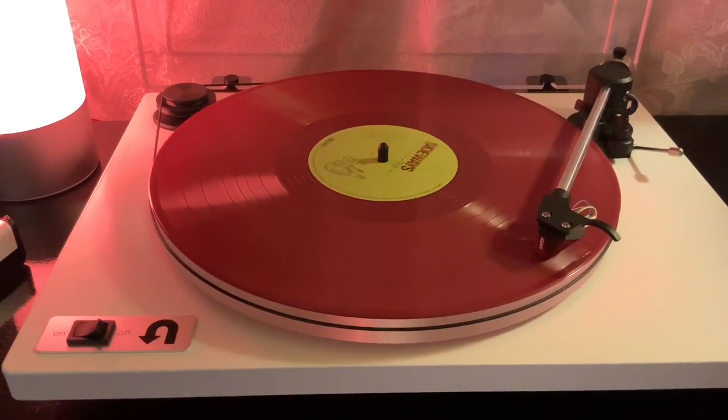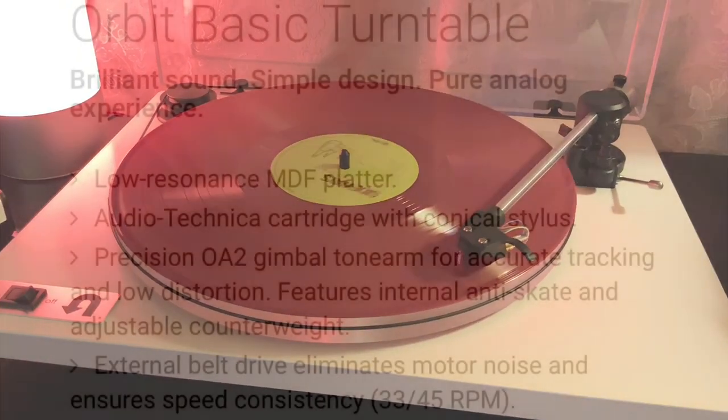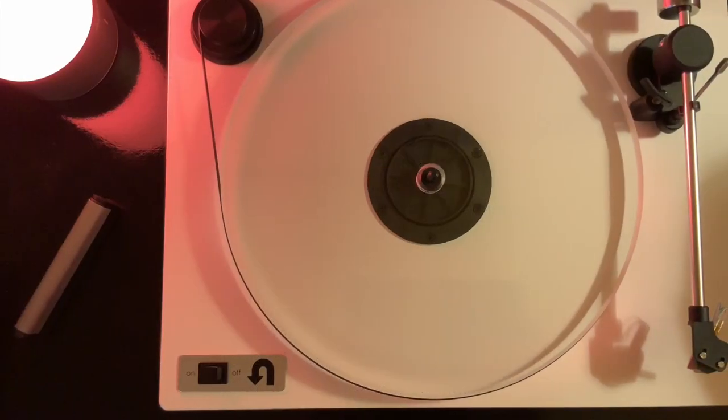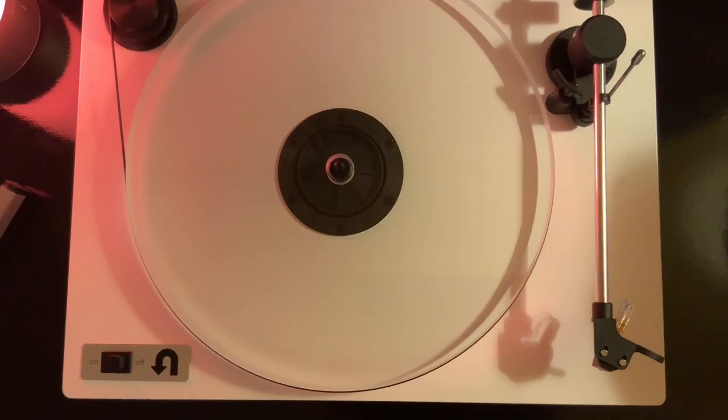Their turntables are very reasonably priced for what they offer. It starts with their entry-level turntable featuring all the basic components you need — an MDF platter and an Audio-Technica cartridge. But if you want to step it up a notch to the U-Turn Orbit Plus, the one that I own, you can get an acrylic platter, a Q-lever, and an upgraded cartridge. Basically, you can customize everything to your liking from the ground up.